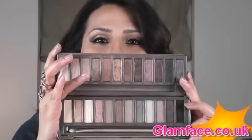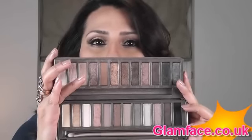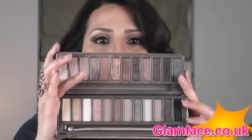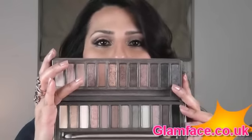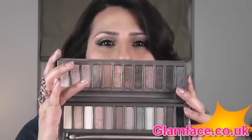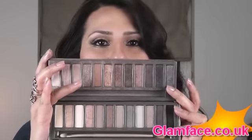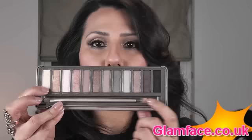I would say if you are only looking to buy one, my preferred one is the first one, because I just find that the colours are more versatile. The second one has a lot of very glittery, sparkly colours, whereas the first one has got more mattes and more daywear type of colours. The Naked 2 palette has got very glittery, sparkly ones that will work really nicely for evenings.